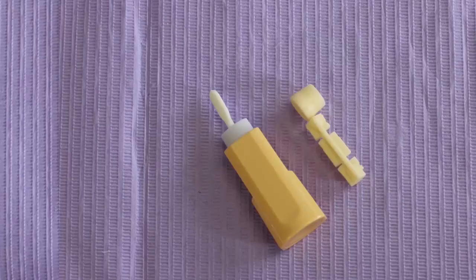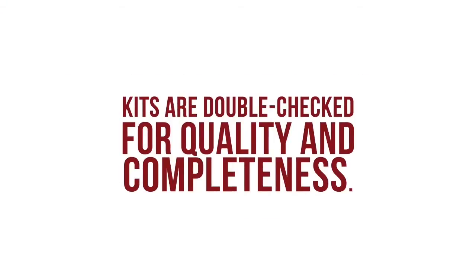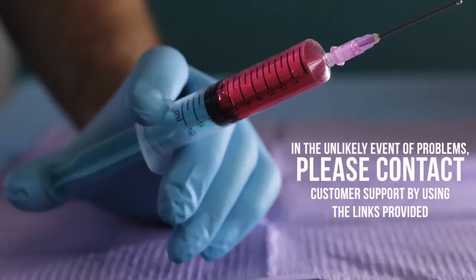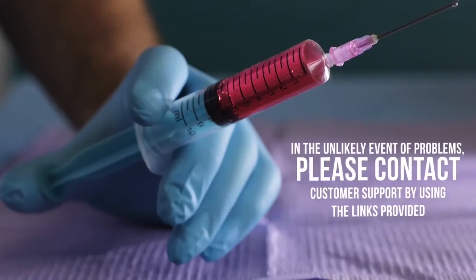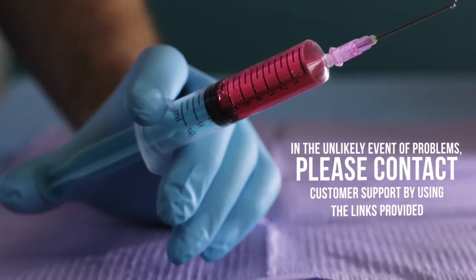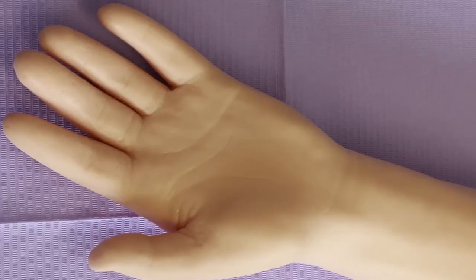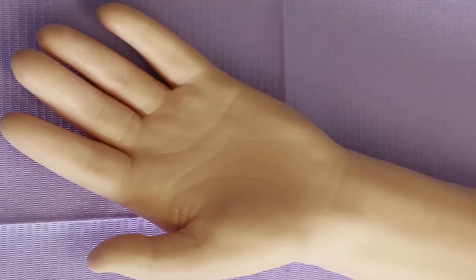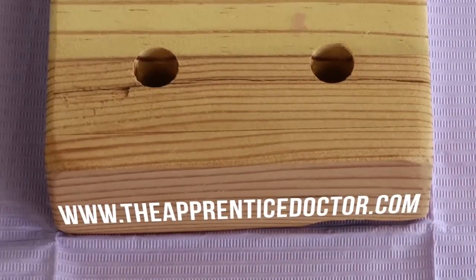Keep in mind that contents may differ slightly from the list depending on the availability of items. Kits are double checked for quality and completeness. In the unlikely event of problems, please contact customer support by using the links provided. Additional items like an anatomical simulation arm or a blood tube stand may be ordered from the online shop at our website.